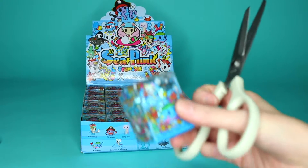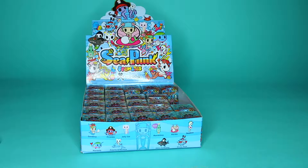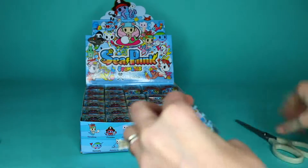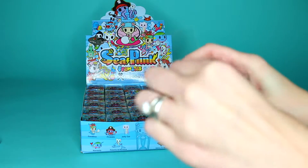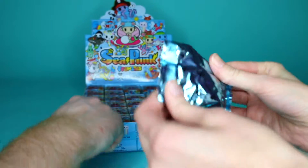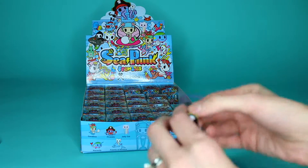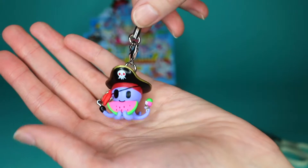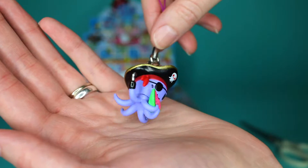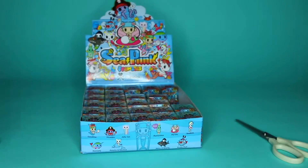I think there were like 30 of these in a case. Let's do some math — yep, 30. Pirate Taco! Very cool. He has some ice cream and watermelon and a hook. He's busy. I like him — he's got a lot going on.